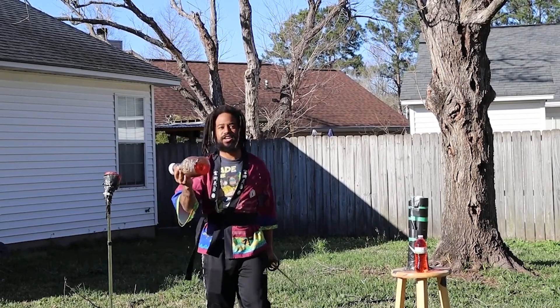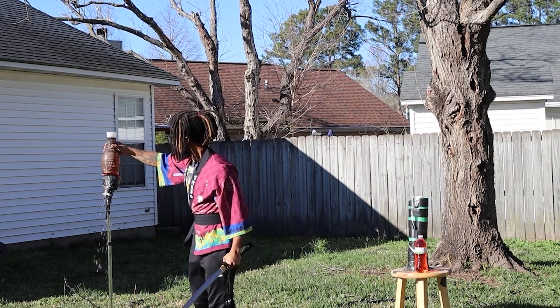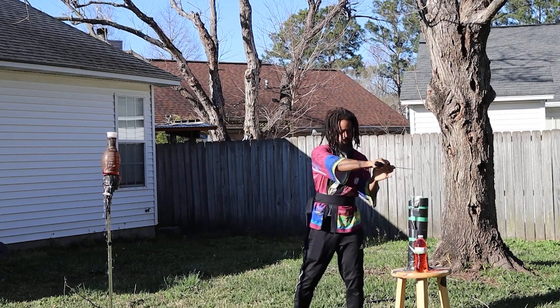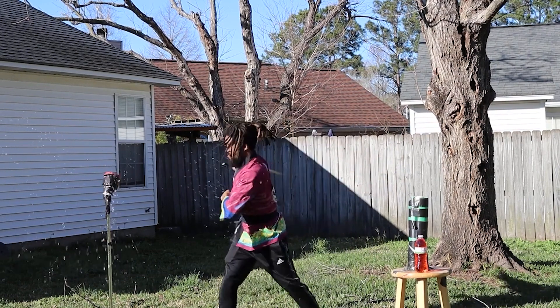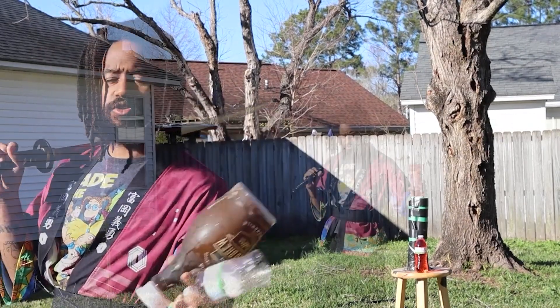It cut it but it didn't go all the way through. I got one and a half — this is a tough bottle, it didn't go all the way through.